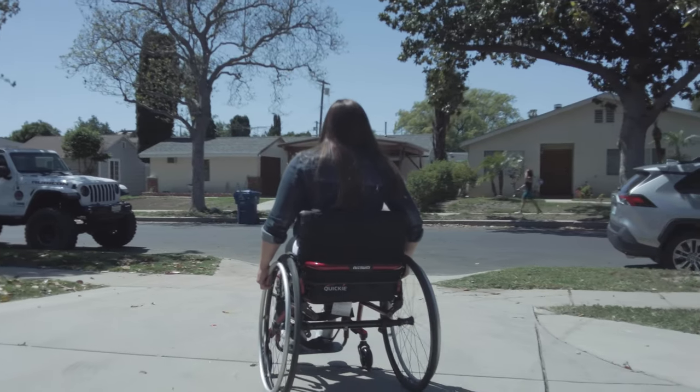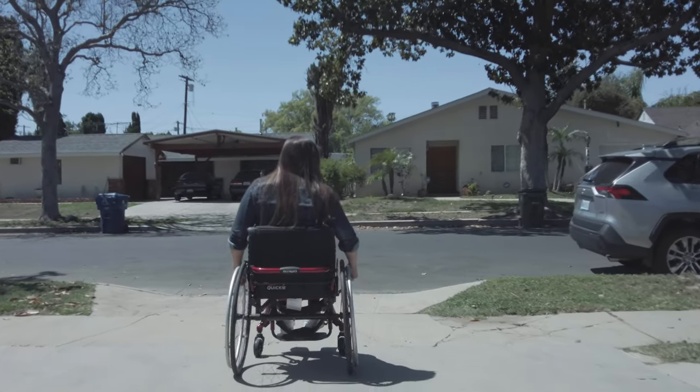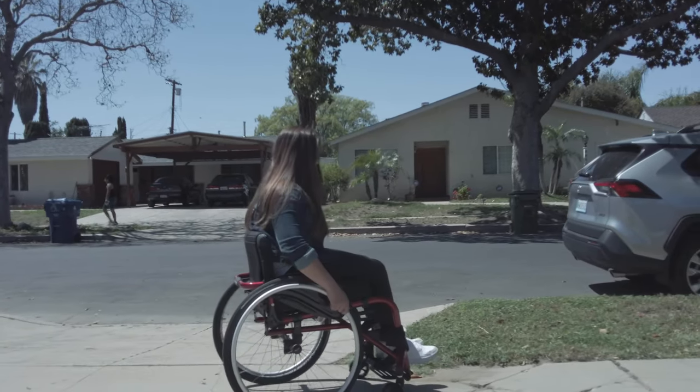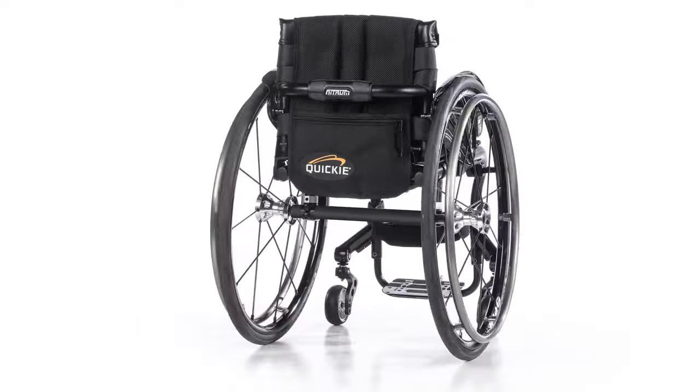Right now, the LED lights are only available on the Nitrum chairs, but it is retrofittable. So if somebody bought a regular Nitrum and six months or a year from now they saw the option on the website or on someone out on the street, they can retrofit the LED lights into their existing Nitrum.